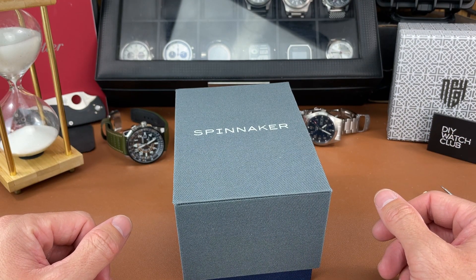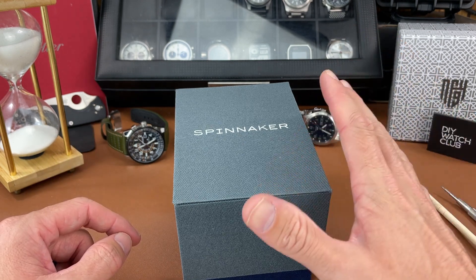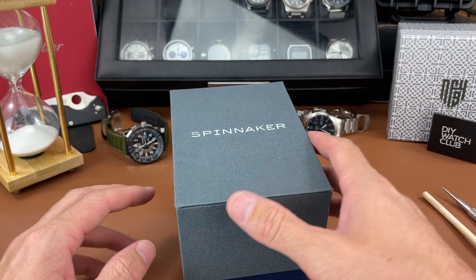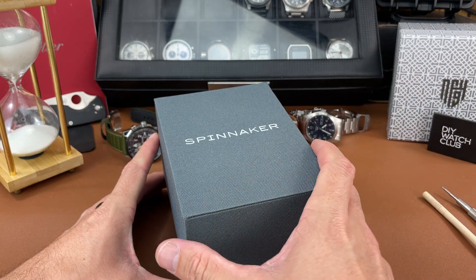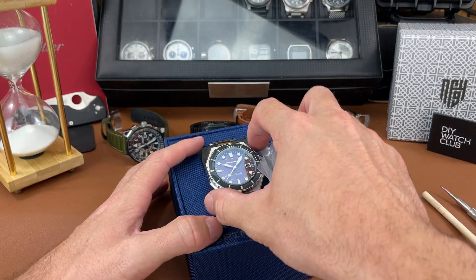Welcome back, you beautiful and crazy watch people. My name is Josh Town and this is the Town Watch. Thank you for stopping by. Today we have a watch from Spinnaker — a first for me here on the channel. This is on tour with Random Rob's Discord group, so shout out to them. I don't have the watch for very long, so this is not a full review — I'm just calling it an overview video.